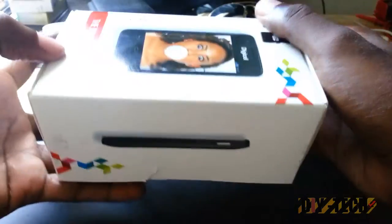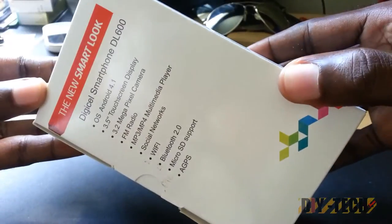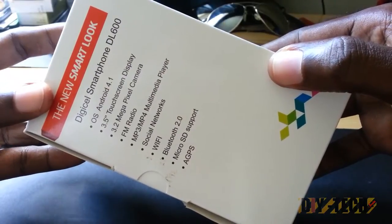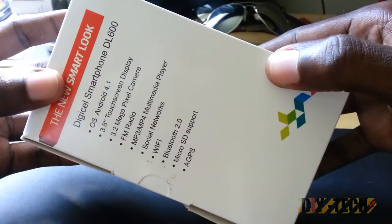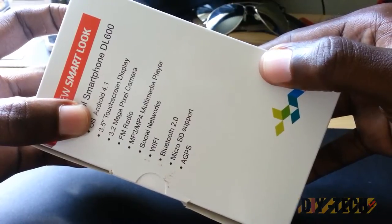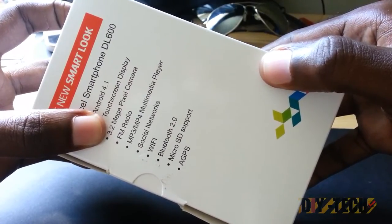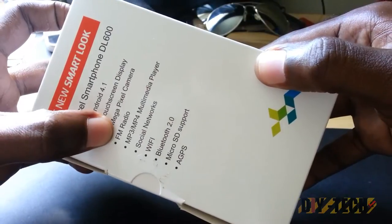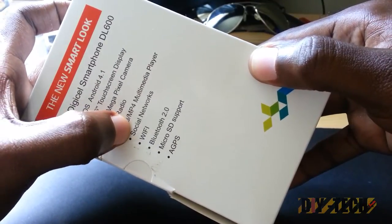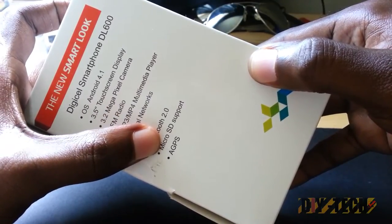This is the other side of the box. You have the Digicel branding and logo on the front, and on the back you have the features. Straight out of the box it's running Android 4.1 — I think the latest version is 4.1.2. There's a 3.5-inch touchscreen — a nice display. Compared to Samsung-based devices, this is actually an Alcatel device just branded by Digicel. It has a 3.2 megapixel camera and also a front-facing camera, FM radio, MP3 and MP4 support, its own built-in media player, social network support, Wi-Fi, Bluetooth, micro SD card support, and GPS.